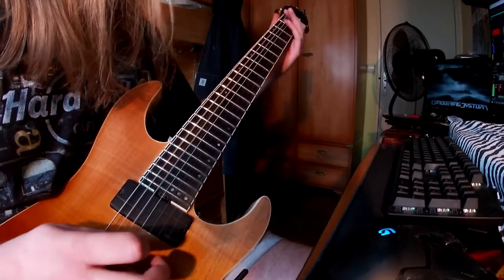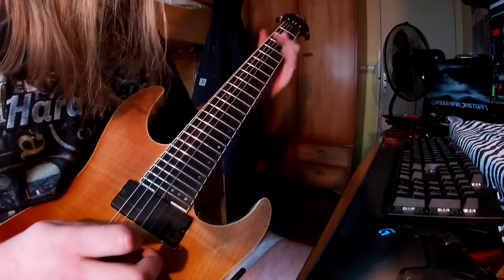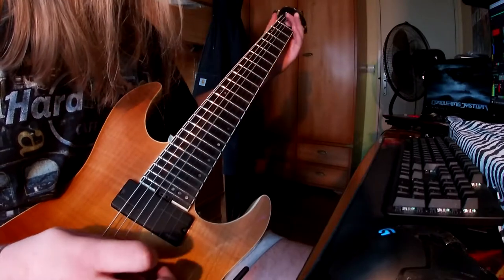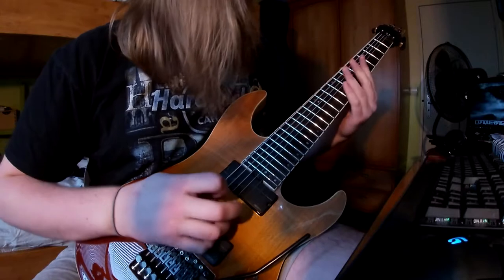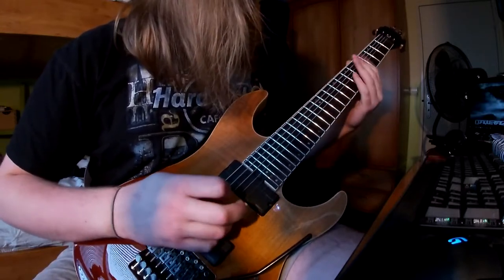Let's listen to the original track and slow it down again. Okay, so let's hear it in a full mix one last time. Sounding pretty cool!